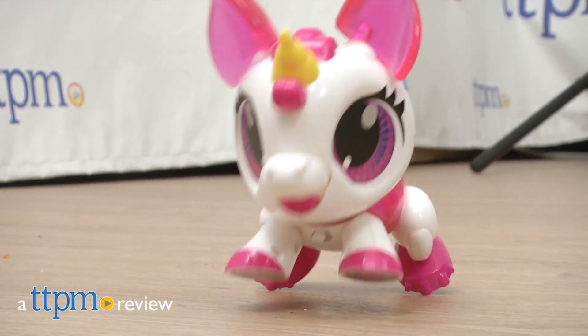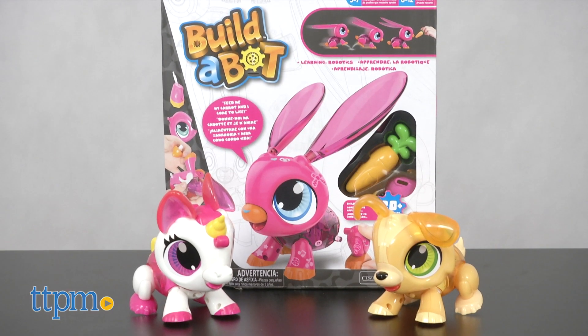Kids can get a hands-on introduction to robotics with these kits. Hi, I'm Laurie from TTPM, here with the Build-A-Bots line of Build Your Own Robot Pets from Basic Fun.